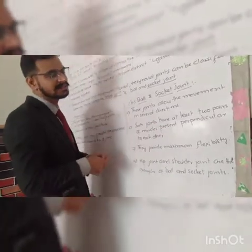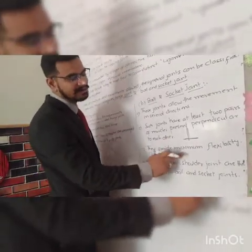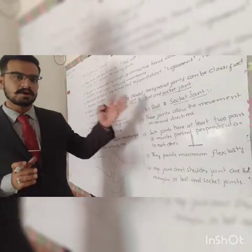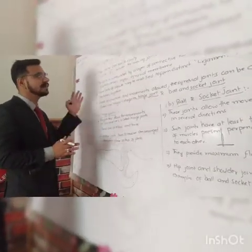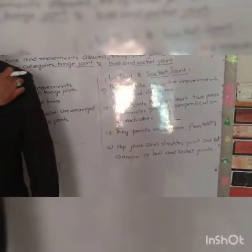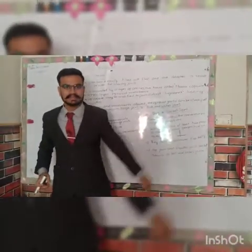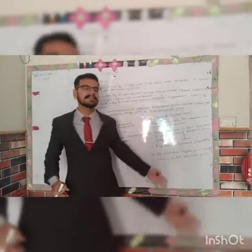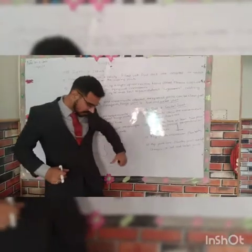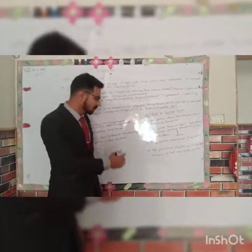Two pairs of muscles are perpendicular. One is positioned like this and the other is in a perpendicular position. They provide the maximum flexibility. The maximum flexibility of our joints is the ball and socket joints. Examples include the hip joint and the shoulder joint. The cavity is made and the ball is on top. We can move our hip in several directions — not only two. The hip joint and the shoulder joint are ball and socket joints.